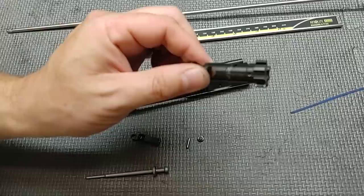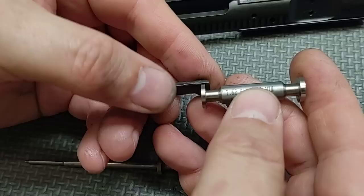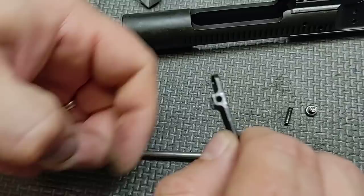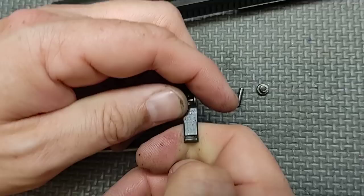Now let's check our extractor. It passes the go side, and the no-go side does not go in — so this passes. Feeling the extractor claw: it's a decent extractor claw, but not great. The way I teach in classes, this should have the feel of puppy teeth. It does grab my thumb but it's not super sharp.